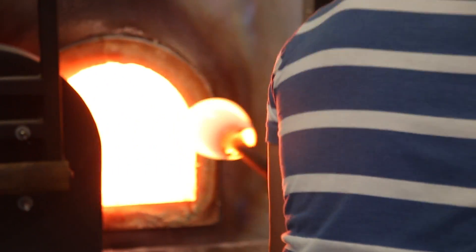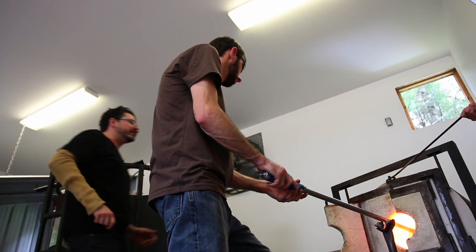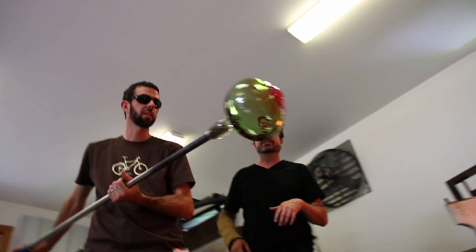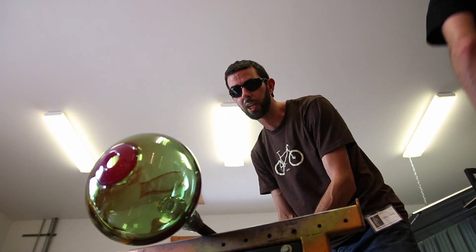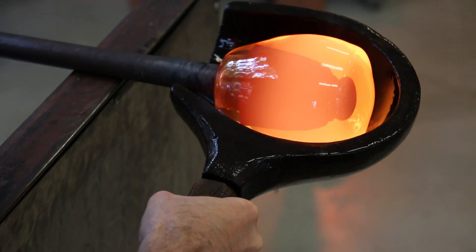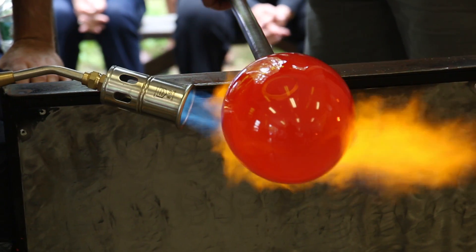Glass blowing is done usually in teams. My team is back in Seattle — it's particularly large, usually seven or eight people. Part of that is because it's a complex process and you need a big skilled team to achieve the piece. The other part is to take the mental load off of what you're doing. There are a lot of decisions that have to be made on the fly: color, form, shape, temperature — that's a constantly changing thing, so you have to be able to adjust.